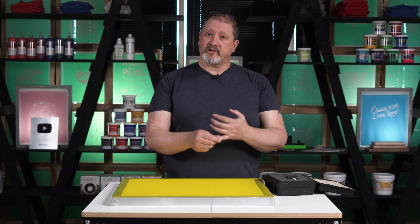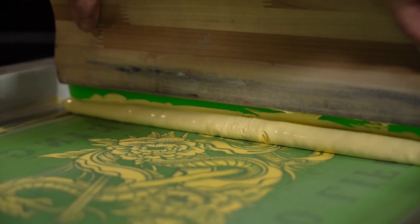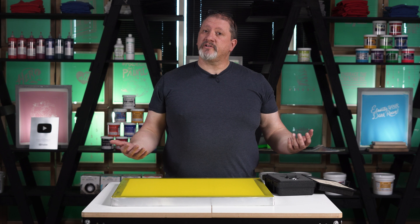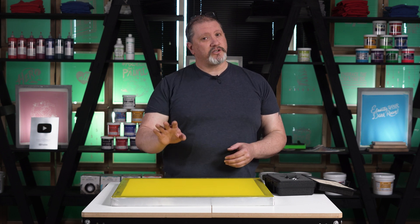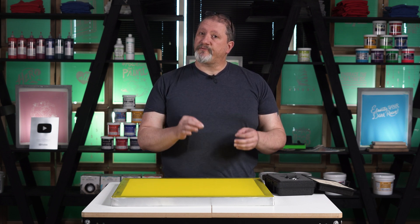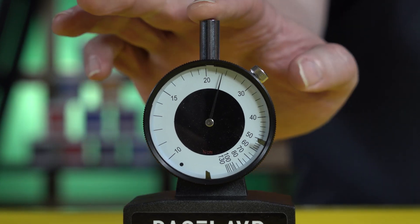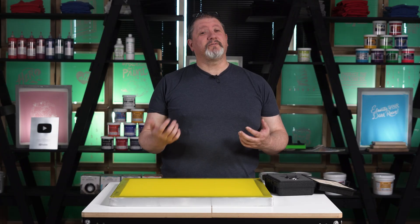Tension meters are an important tool to have in any print shop. They are especially important if you want to stretch your own frames or use roller frames. For the average print shop, a tension meter is best used to catalog the overall decline of tension in your screens. Being able to check a screen's tension before you get on press — and confirm it's dropped lower than you want for proper printing — is an invaluable tool. It's going to save you time and headache on press. If you have any questions, leave a comment below or reach out to us on screenprinting.com.